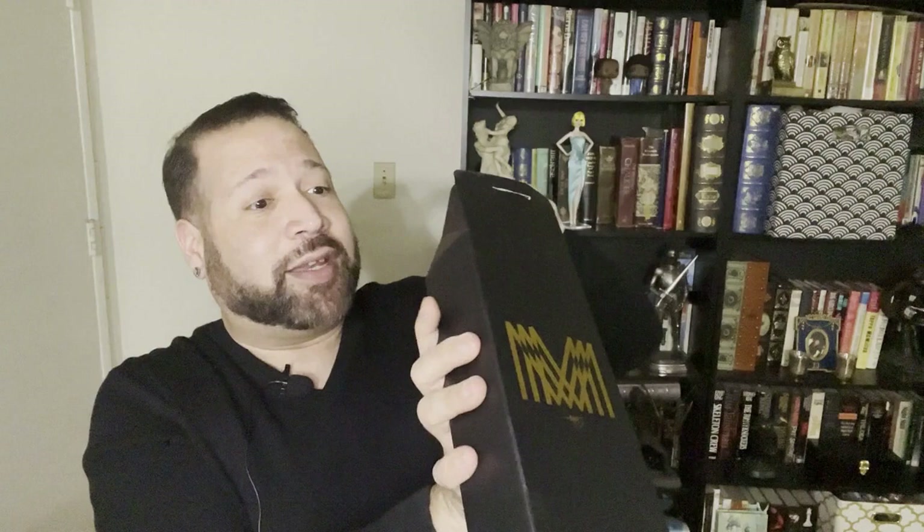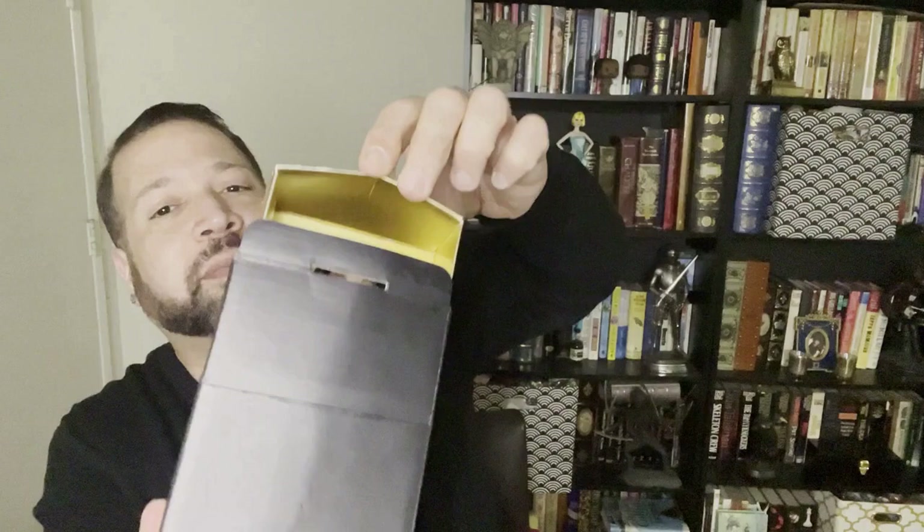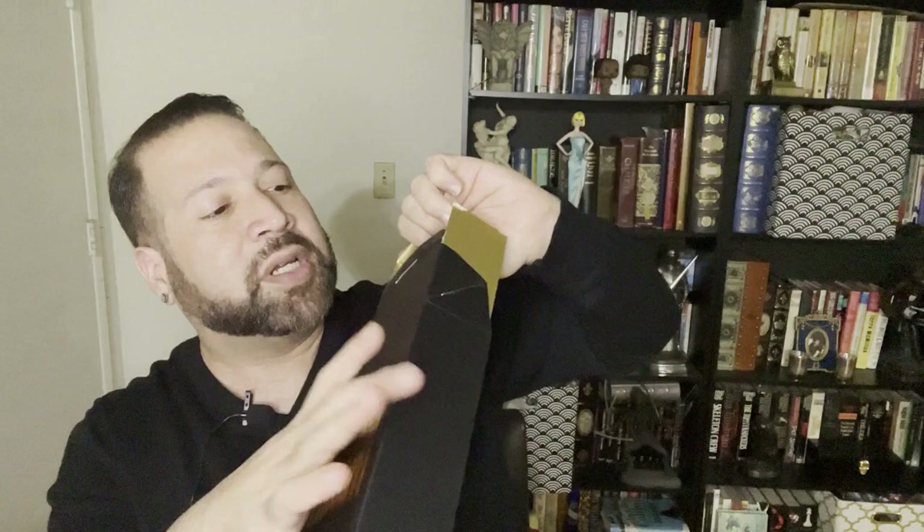It's a little tight — it's kind of difficult to get this out honestly without damaging the box a little bit. As you can see I kind of bent the box a little bit. I guess I should be a little bit more gentle, but I really want to get this doll out of the box, and here she is.